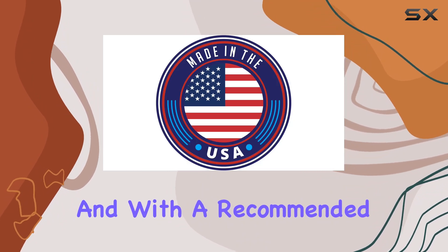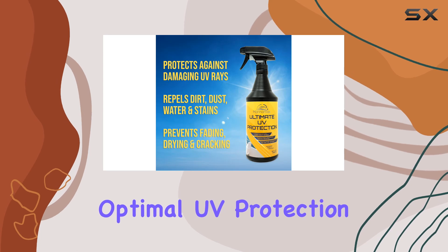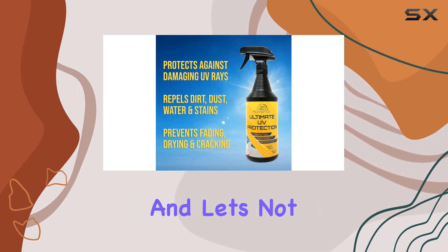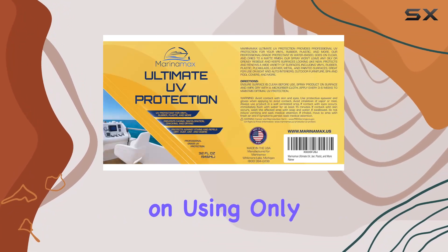Application is effortless: clean the surface, spray, wipe, and dry with a microfiber cloth — it's as simple as that. With a recommended reapplication every three to five weeks, maintaining optimal UV protection is a breeze. And let's not forget, made right here in the USA with care.